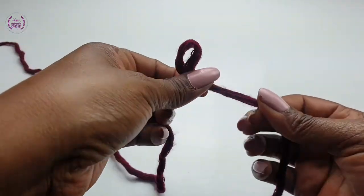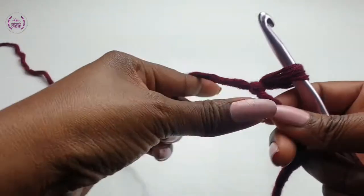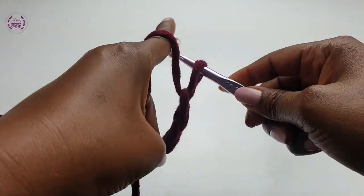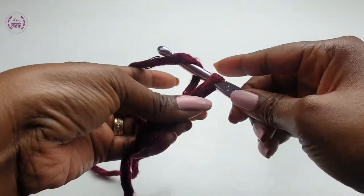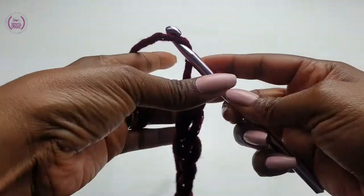Chain how wide you want your cowl to be — the width of it. I'll be chaining 15 plus one.